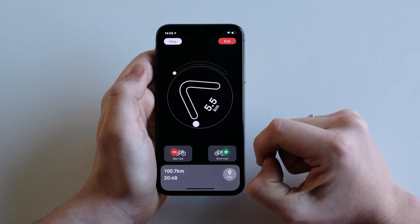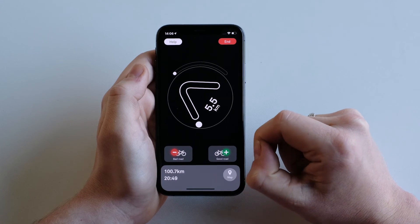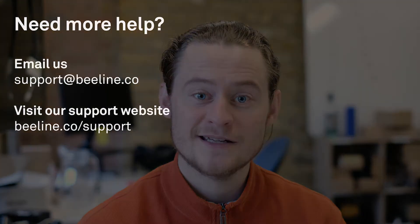Tap Go to begin and Beeline will navigate to your start location. If this hasn't answered your question or you need more help, email us at support@beeline.co and we'll get you sorted.